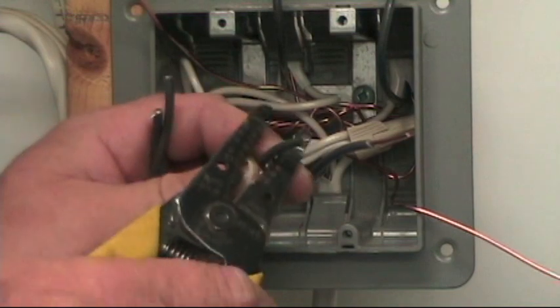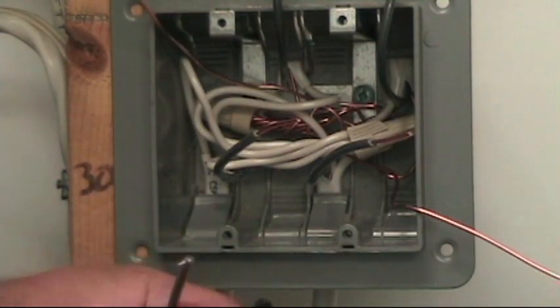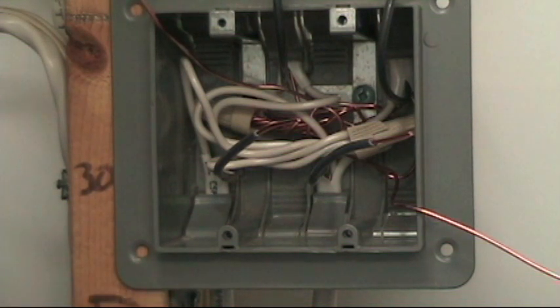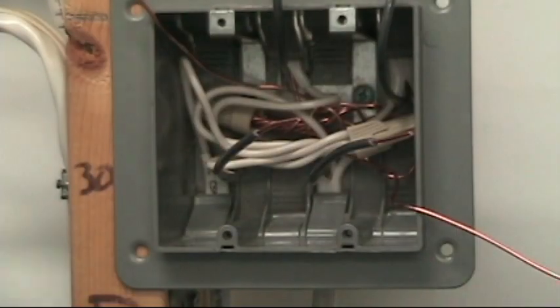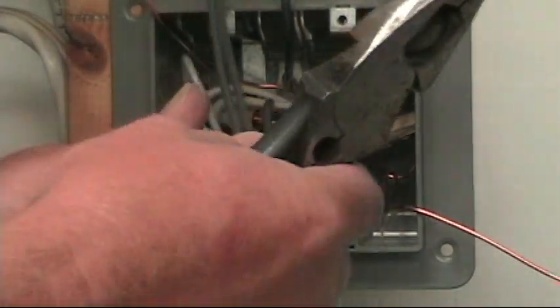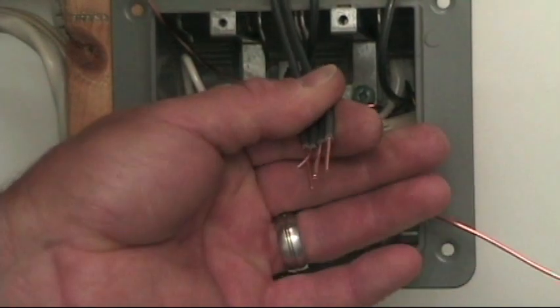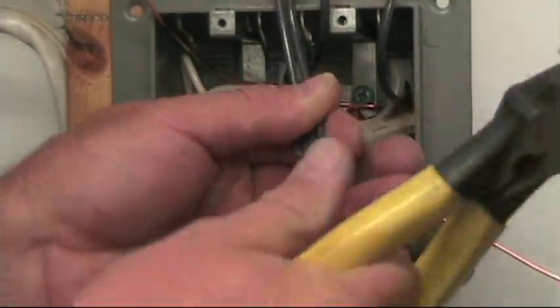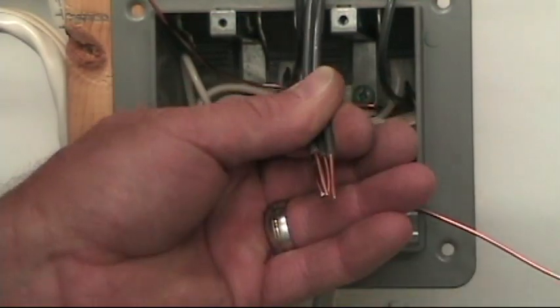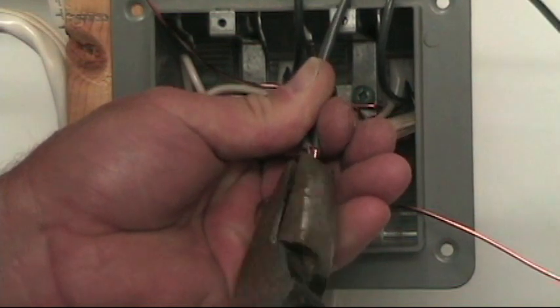Stripping about three quarters of an inch of the insulation, and on my pigtails as well. Working at this a little bit awkwardly just to make sure there's a good picture on the camera. So all four wires are lined up with the ends relatively even.